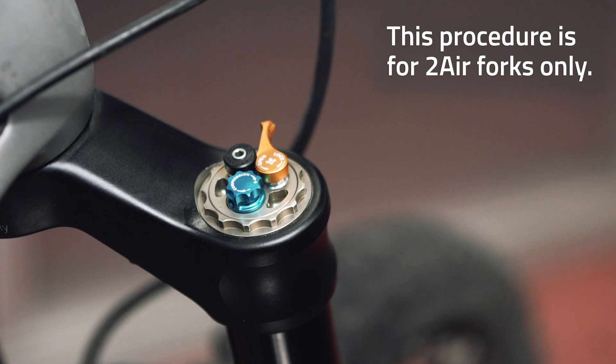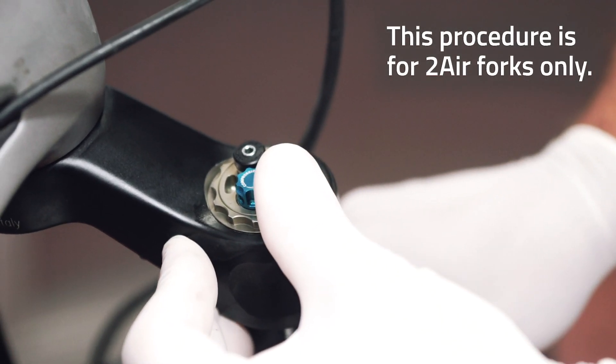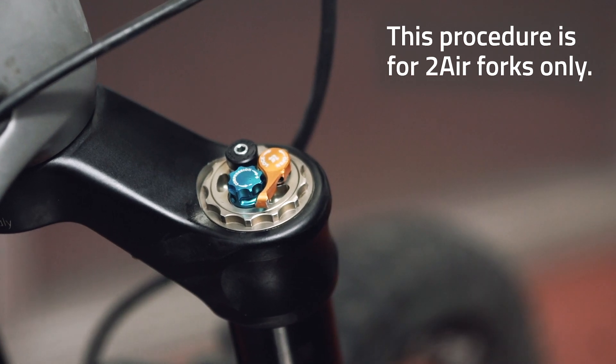At this point, close the fork's lockout by rotating the gold lever found on the top of the damping side of the fork. This step serves to keep the fork fully extended throughout the process.